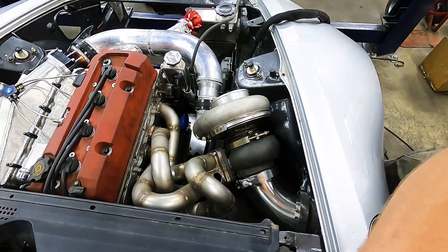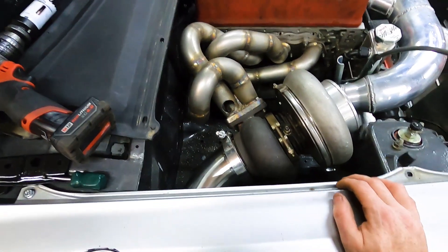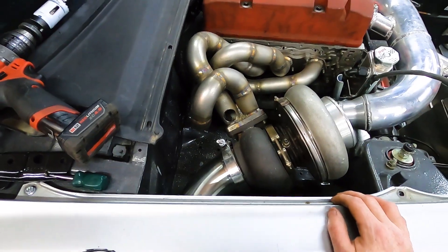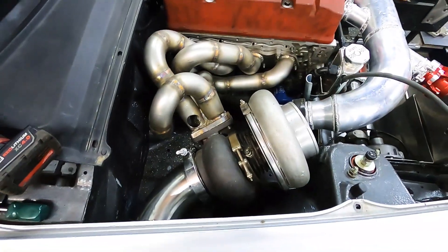There's the top wastegate opened up. We'll get that all tacked on, and then we'll do the other one on the bench because that one's going to be hanging down underneath here, so we'll just do that on the bench.